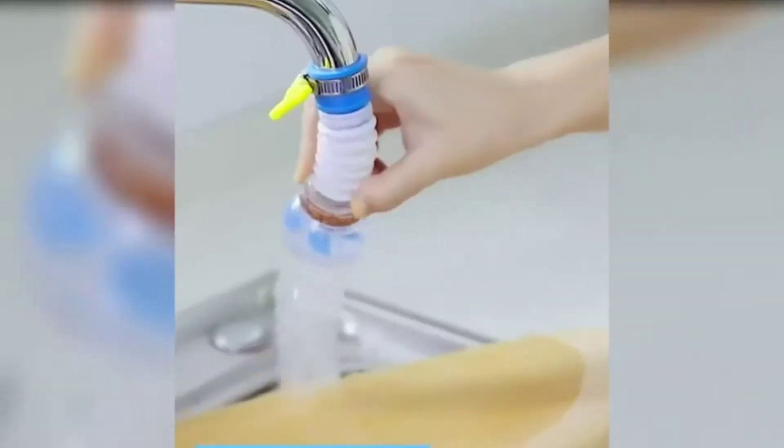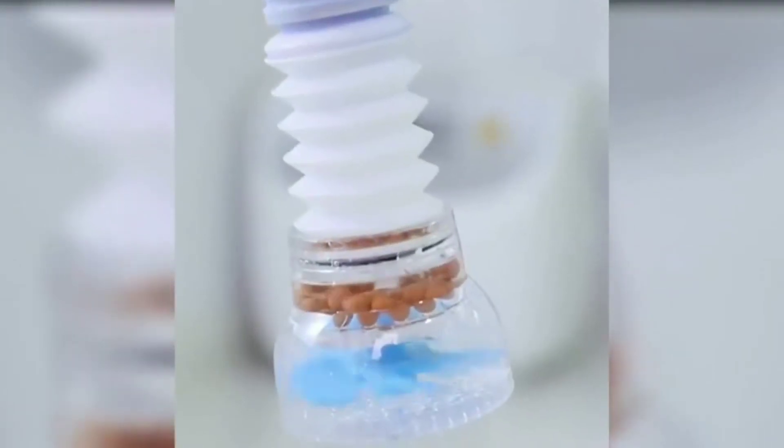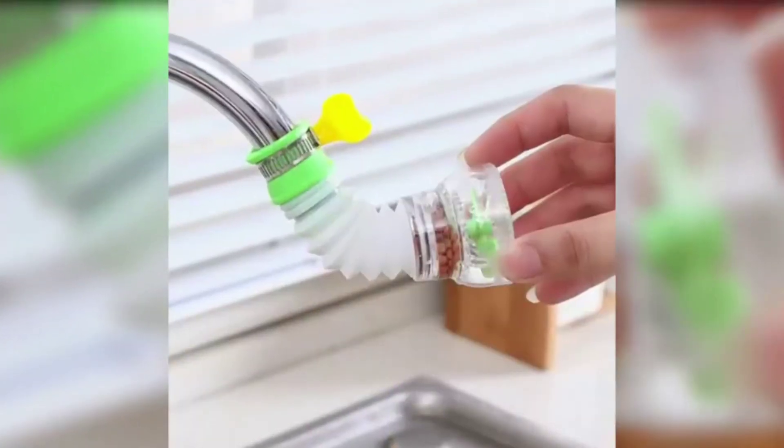Easy installation — the splash-proof filter accepts nearly all kinds of faucets, and is really easy to install. Quality material: the splash-proof filter is made of safe and durable material. Both hot water and cold water are acceptable.